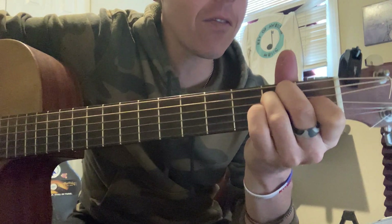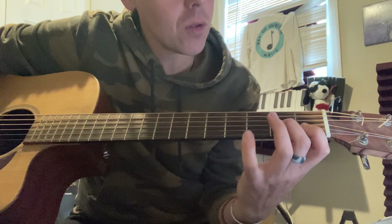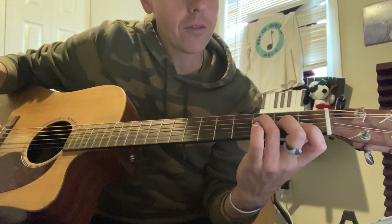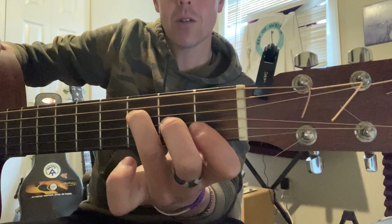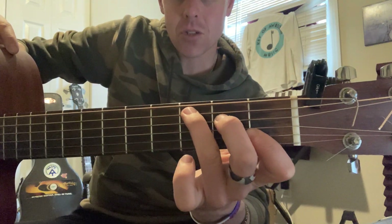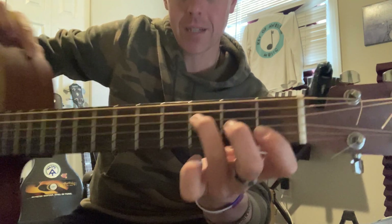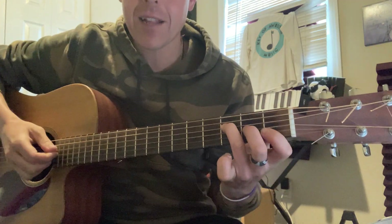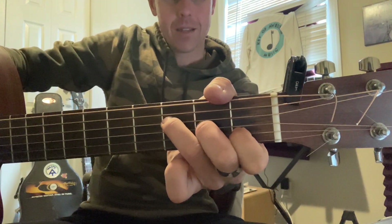Let's go to F now. You can bar the bottom two strings on the first fret, the B and the E strings. Then come up to the G string on the second fret, and then the third string from the top on the third fret. That plays F. You can almost think of this as like playing a C chord, but just dropping these two fingers down one string each on the same fret, then barring that bottom string. You can also get by playing an F without that bottom string.